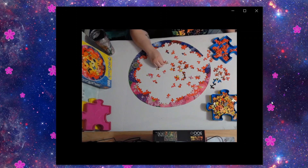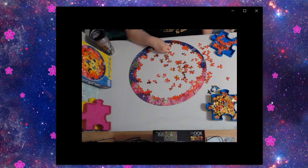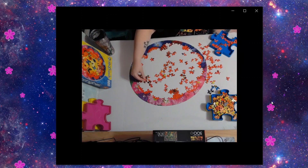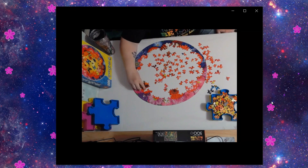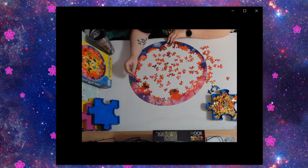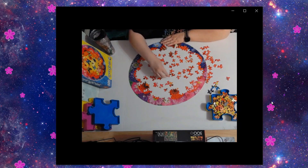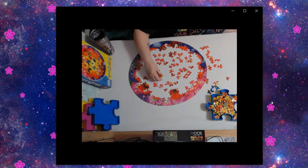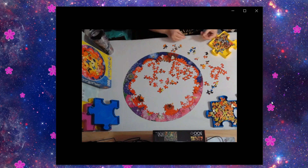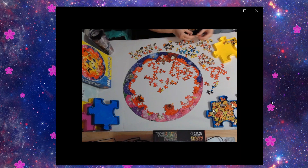I don't always need to finish the edge first, even if I feel like I do. One thing that makes this puzzle trickier is that sometimes you're looking for a certain piece that seems bigger, and you don't realize there are actually two or three tiny pieces making it up — so you waste time looking for one giant piece that doesn't exist.